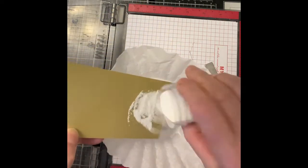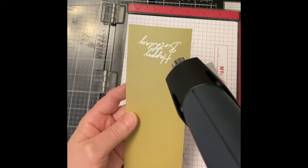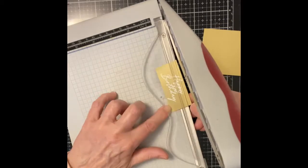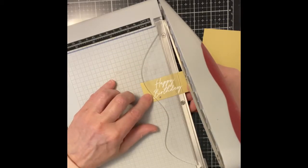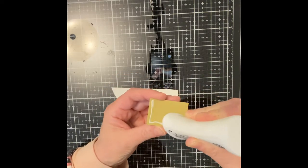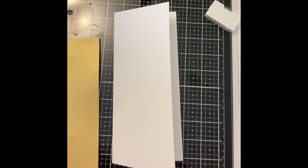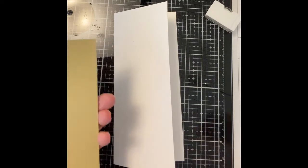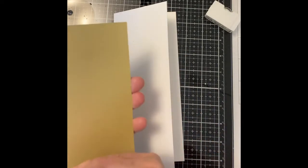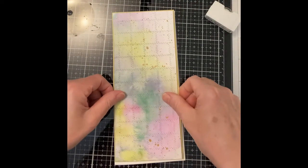The Happy Birthday sentiment was stamped with VersaMark ink on matte gold card stock and embossed with Simon Says Stamp's fine white detail embossing powder. The sentiment was trimmed down with Tim Holtz's guillotine trimmer. The sentiment was mounted on white sheet foam and then left to dry while the card was assembled. The foam-backed background was attached to matte gold card stock leaving about an eighth of an inch border, then adhered to a card base of Neenah Classic Crest 110 pound card stock measuring eight and three quarter inches by four inches.